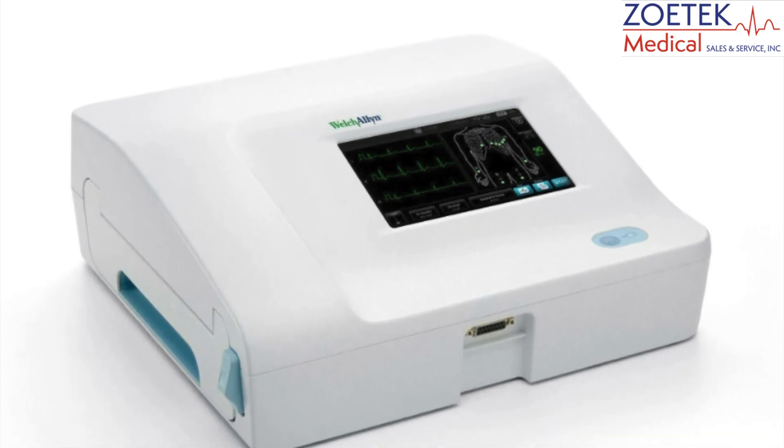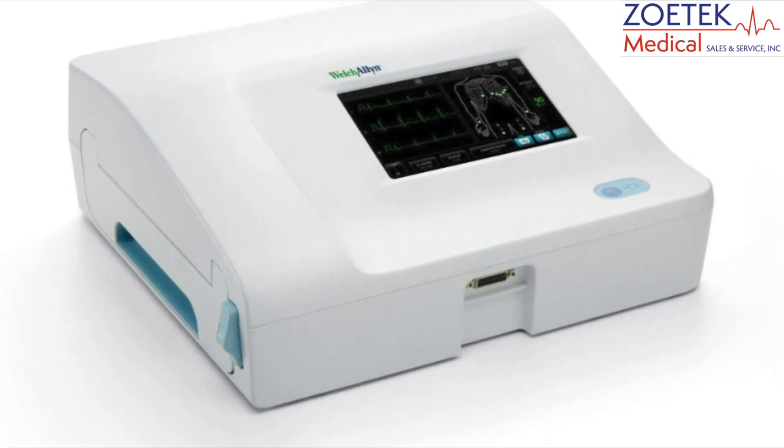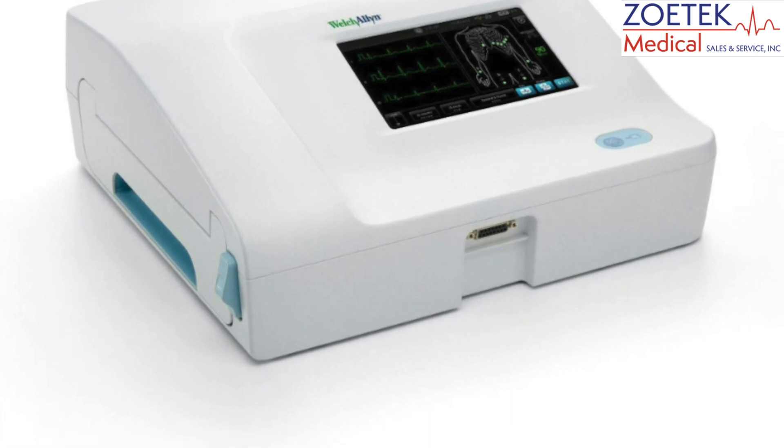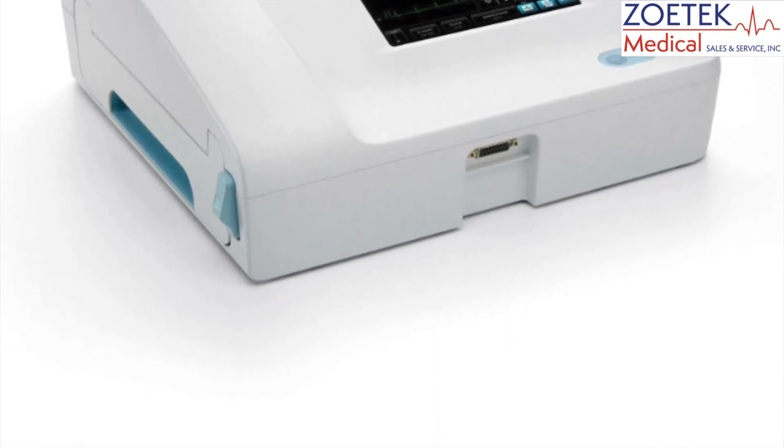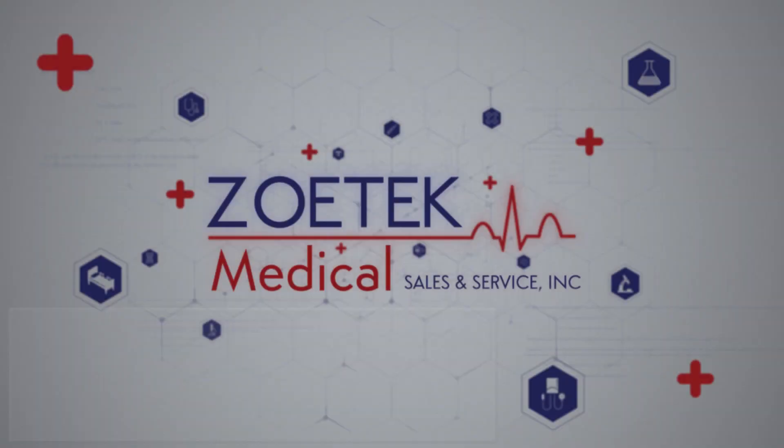On some EKG models, such as the Welch Allen CP150, once the internal battery is completely dead, the machine will not work even when plugged into the wall. At that point, the battery will either require charging or replacement before use.